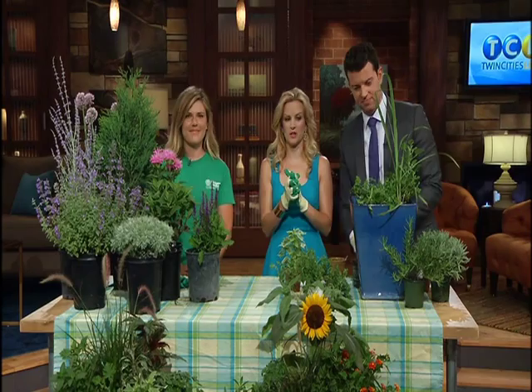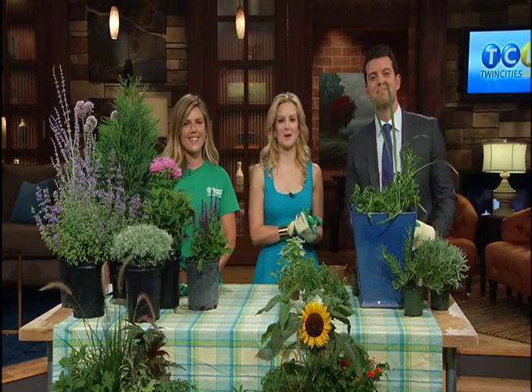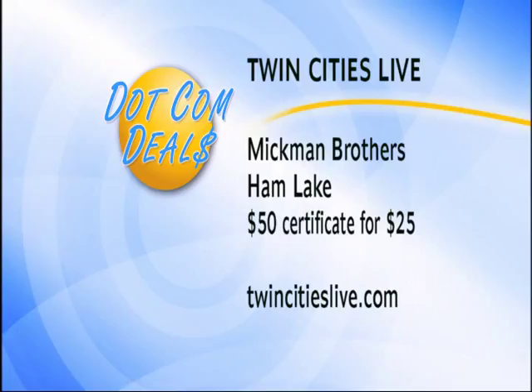This is so much better than the sticky bug spray — you just feel awful after you put that on. Thank you so much, Mariah. I apologize — I will write you a check for what I owe you for the plant that I ruined. For the list of bug repellent plants, you can go to TwinCitiesLive.com and click on fun. Starting at 4 o'clock today, you can get a $50 gift certificate for $25 to spend at McMinn Brothers in Ham Lake. Head to TwinCitiesLive.com and click on deals. Thanks to McMinn Brothers for sponsoring Twin Cities Live.